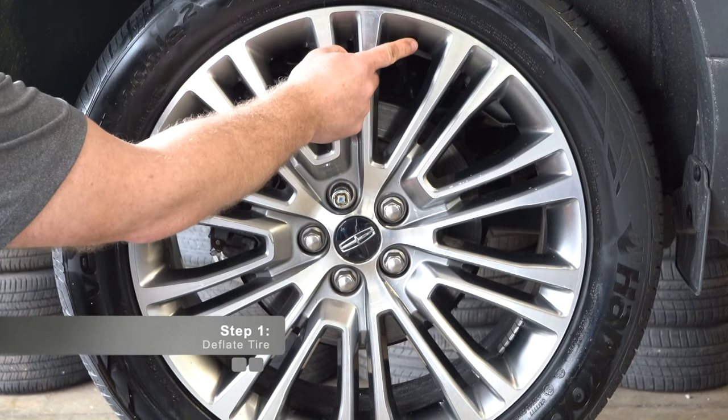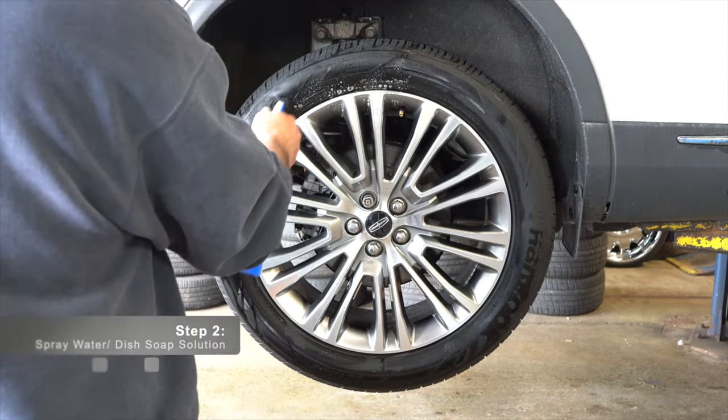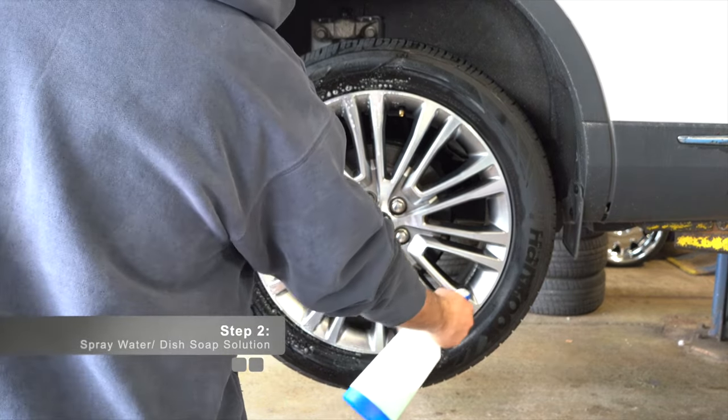Deflate the tire completely. To make the installation easier, use a solution of water and dish soap and spray it around the rim and tire to provide lubrication and make the installation a lot easier.